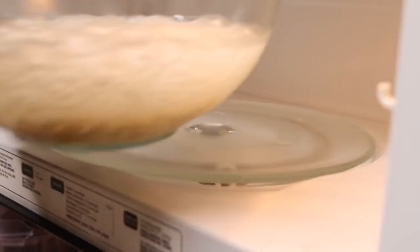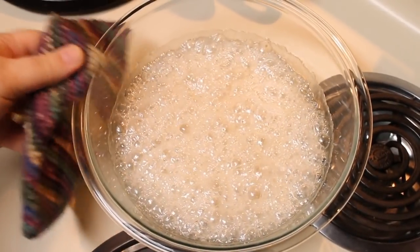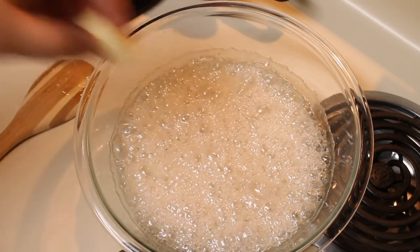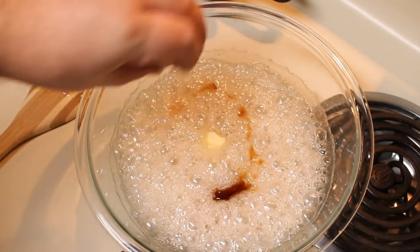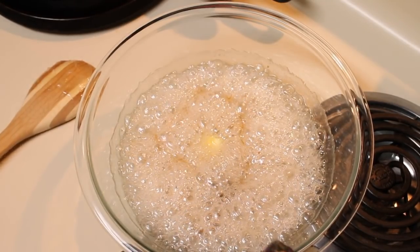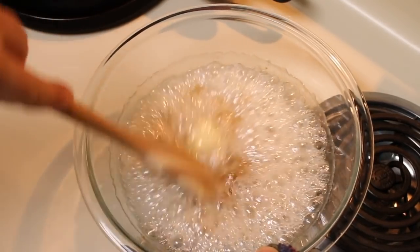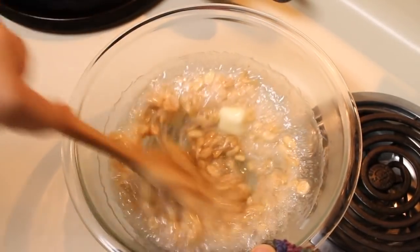By this time the glass is starting to get hot, so I'm going to use a pot holder to take this out. You want to be very careful because this is hot sugar syrup. I'm going to add in my butter and my vanilla, and mix that in until the butter is melted. My cooking times are based on a 1,000-watt microwave — you might have to adjust your times either up or down depending on the power of your microwave.